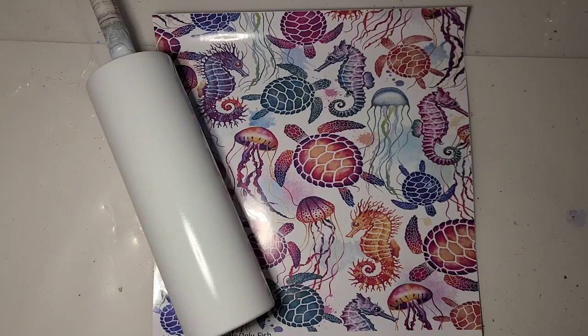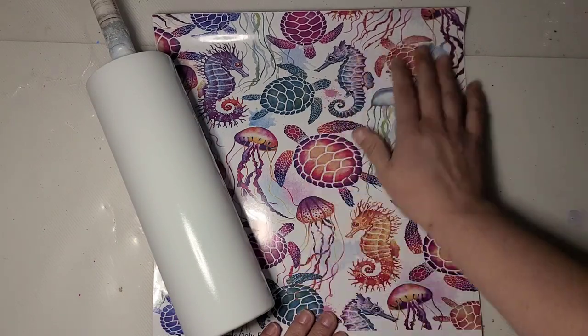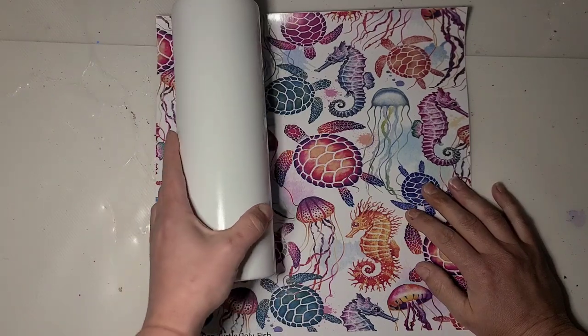Hi guys, it's Ray with Race Turquoise Turtle. Today we are going to do a full vinyl wrap using that cute sea life vinyl I bought from It's Pretty Personal, which I showed you in my unboxing the other day.